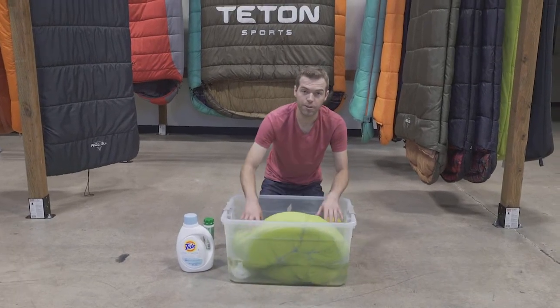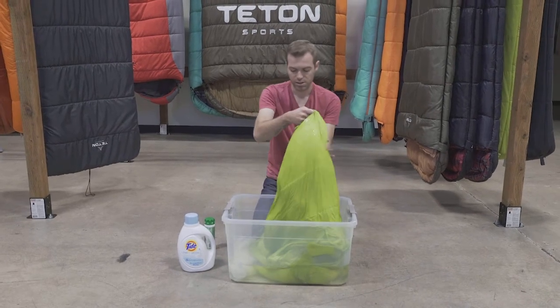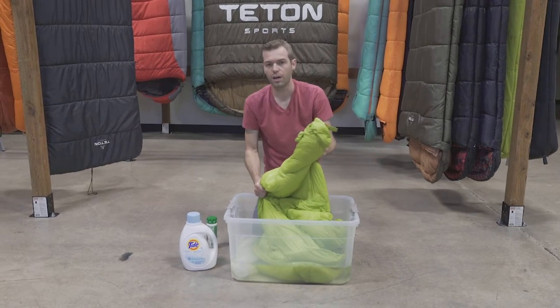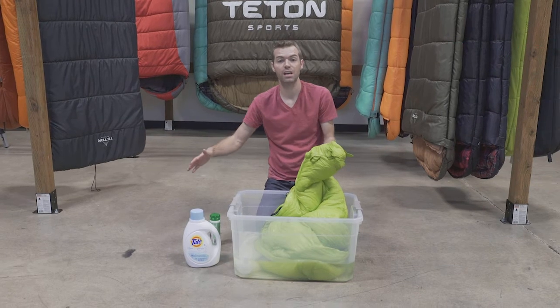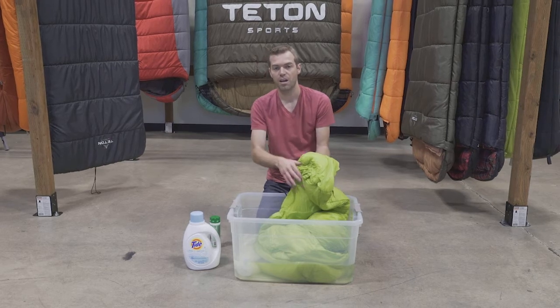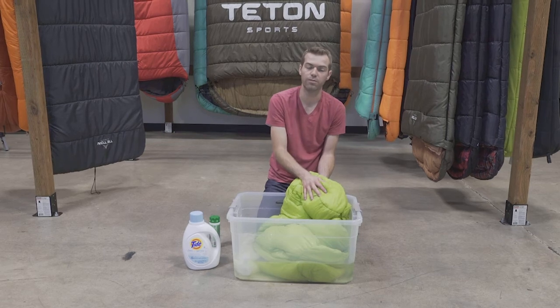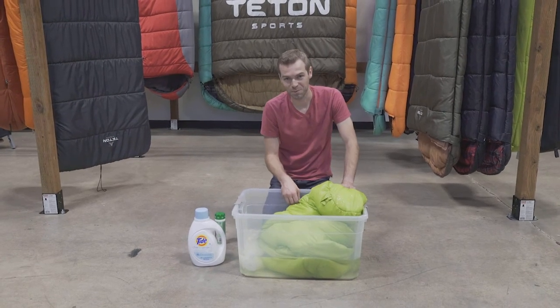After you've gone through and washed the sleeping bag to your satisfaction, let the water come off of it so you don't get water all over your floor, then lay it out on a nice clean floor or tarp in the sun and let it air dry. If you hang it, you can displace fill as it dries — laying it out allows for a nice even drying for both the fill and the sleeping bag itself. And that is how you wash a Teton Sports sleeping bag.